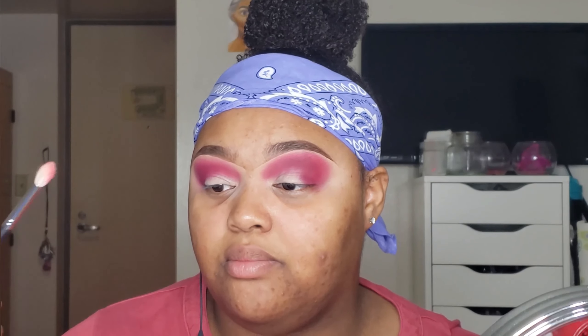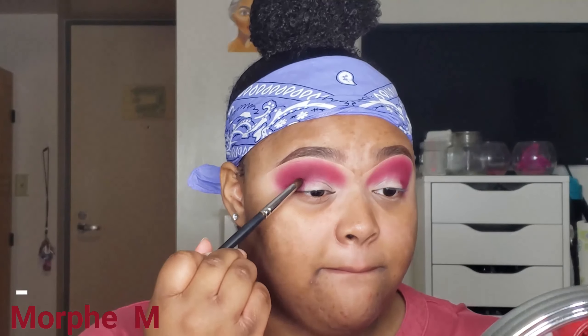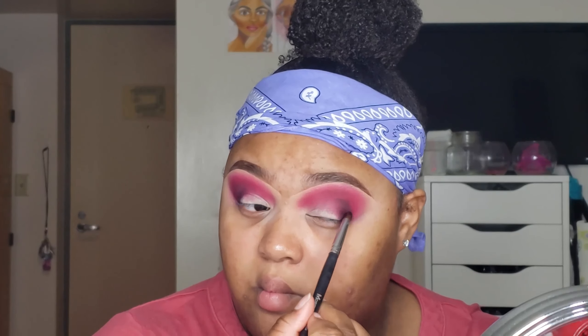Now I'm about to go into the shade Androgyny. Lastly, I'm about to take the shade Pony and I'm just about to take this to blend out the red and use it as a transition color. I want this to be a little bit darker, so I'm about to go into my Carnival palette and go into the black shade, which is called Lights Out.